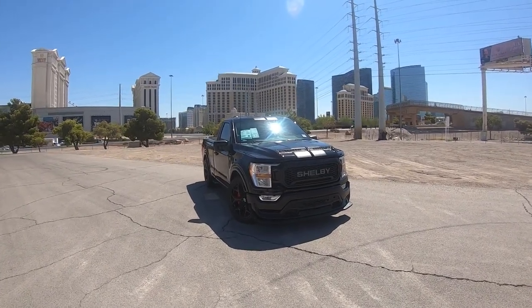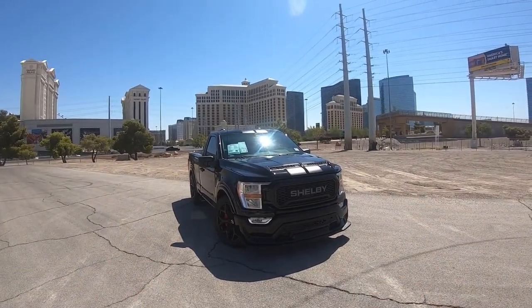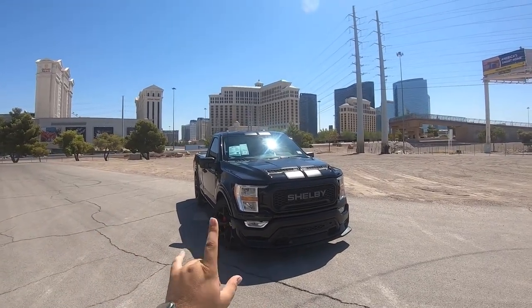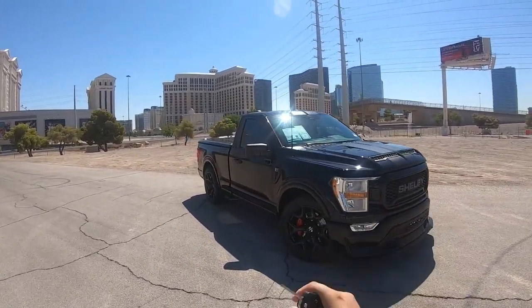Hello everybody, I hope you're having a fantastic day and we got this special thing in front of us today. This is a 2022 Ford F-150, but not a regular F-150 — oh no, this is a 775 horsepower Shelby Super Snake Sport.